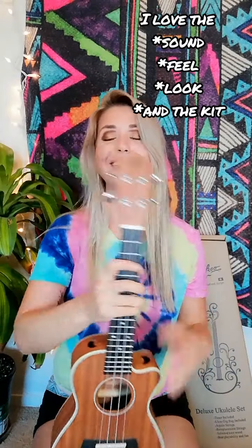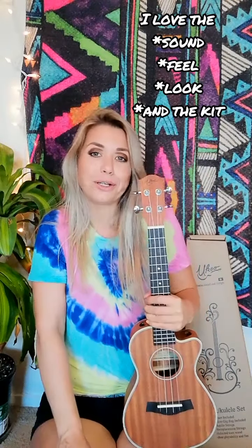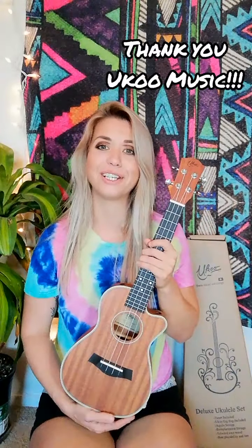I guess I'm supposed to rate and review whenever I do unboxing videos. I am giving this a 100% four stars. It sounds amazing. It feels amazing. It looks amazing. I'm always that person that wants to take away a quarter of a star for something, but this one is getting my whole 100% four stars. I'm really impressed. I'm pretty proud of this ukulele. I want to give a big aloha to the Yooku Music Company.